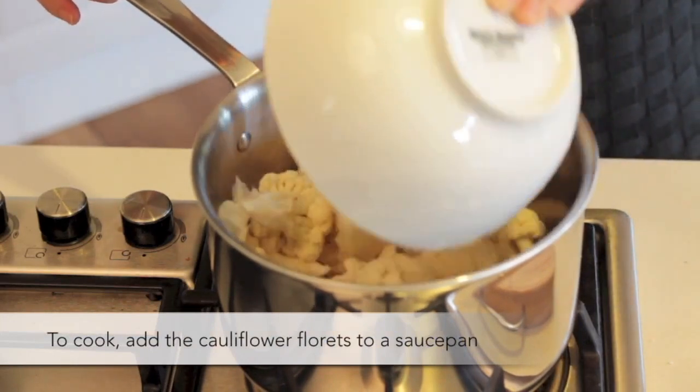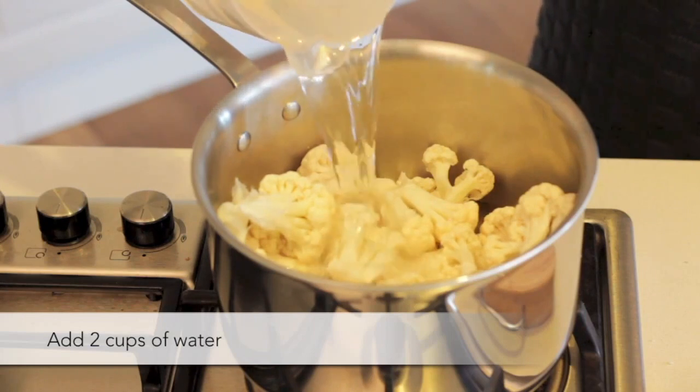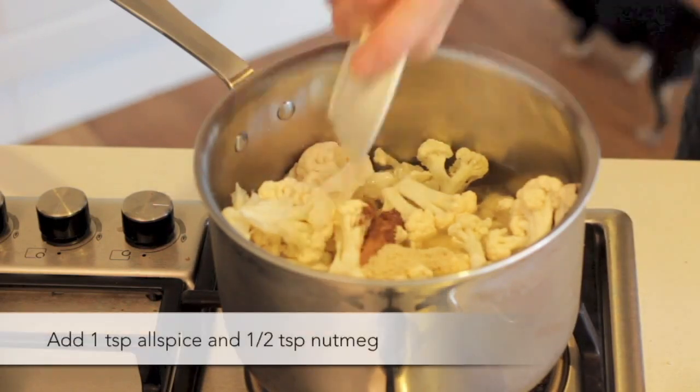To cook, add the cauliflower florets to a saucepan. Add two cups of water. Add a tablespoon of vegetable stock powder. Add the allspice and the nutmeg.